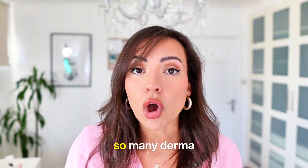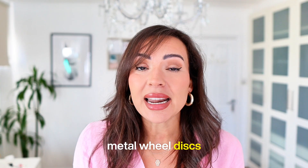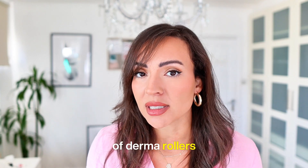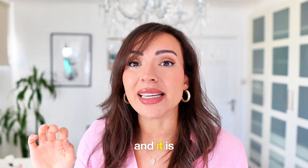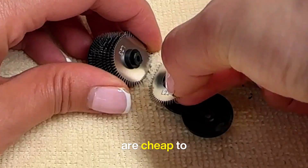There are so many derma rollers on the market which have triangular knives and metal wheel discs, and it's prevalent. Every single brand, even the most premium brands, are using these type of derma rollers. I'm here to tell you that kind of derma roller is causing a lot of damage, a lot of scarring, and it is just not worth it. They are cheaper because they are cheap to manufacture.